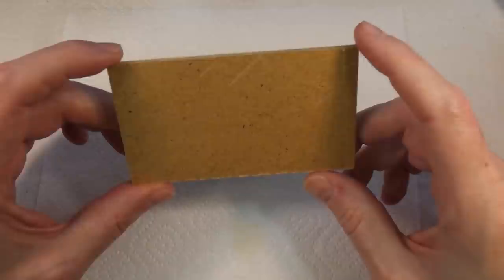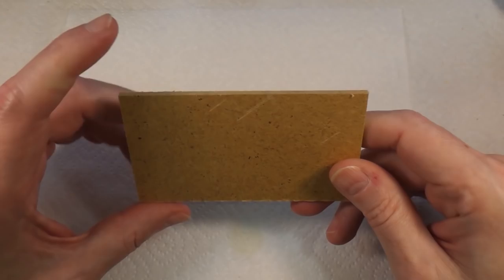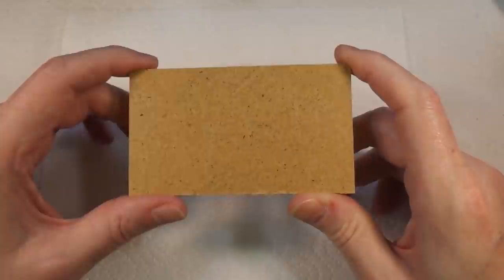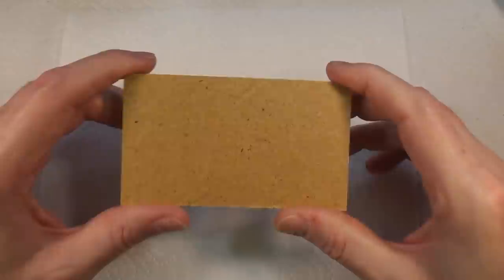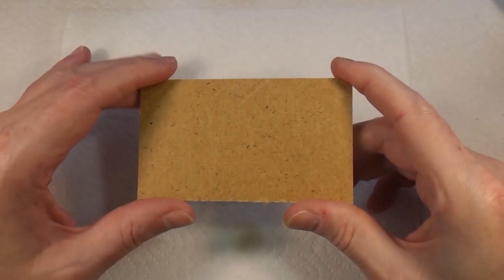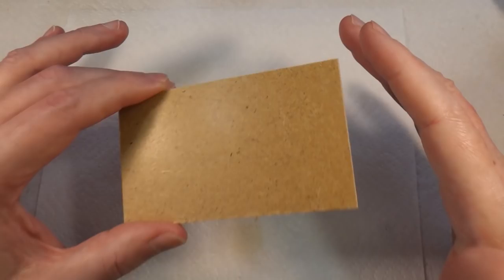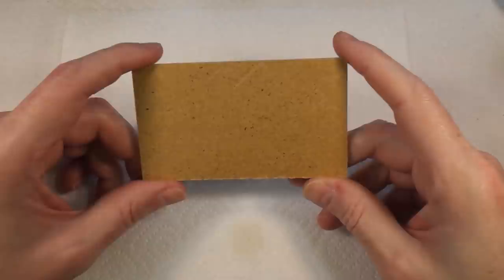Welcome back to Badger Works. Today I have a piece of three millimeter MDF. I'm building a diorama and the walls and floor are made of three millimeter MDF. I want the walls and possibly the floor to look like concrete — especially weathered concrete — and I've never done that before. I went online and tried to find some tutorials but couldn't find anything, so I'm going to figure it out for myself.